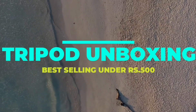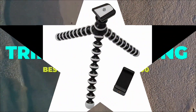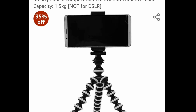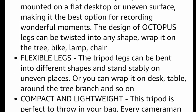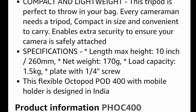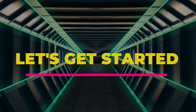Hello everyone, in today's video we are going to unbox a tripod. If you are looking for a tripod under 500 in your budget, you can watch this video — it's going to be helpful for you. This tripod I've selected because it is best-selling on Amazon. Let's unpack it and see how it looks and how to use it. Let's get started and open the box first.